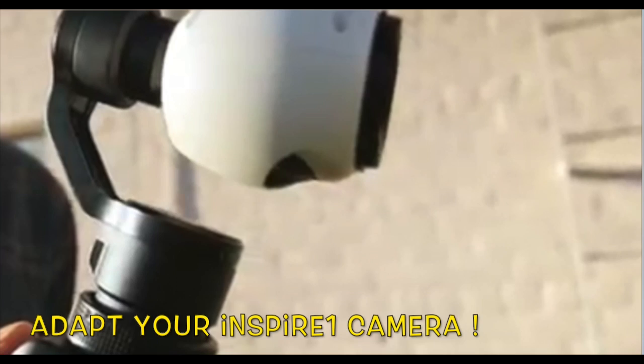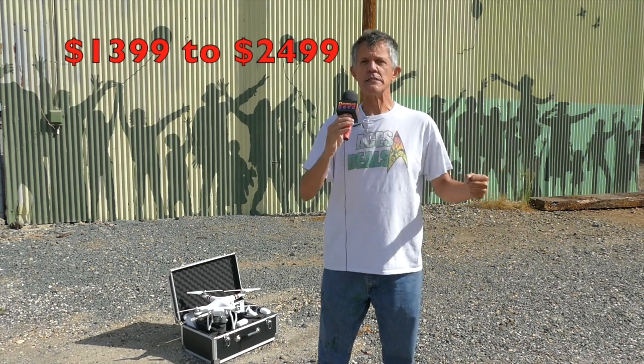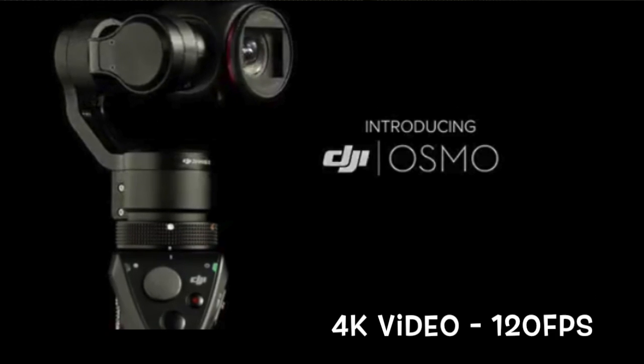You can get the Osmo with either the proprietary camera, or if you have an Inspire, it's also compatible with the Inspire's camera. So you can take the camera off your Inspire, put it on the handheld Osmo, and you've got a steady grip that is unparalleled — probably the best on the market for that price point. The Osmo uses that little eyeball camera that shoots up to 4K and up to 120 frames per second for slow motion.